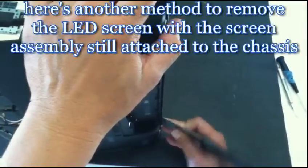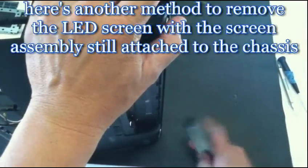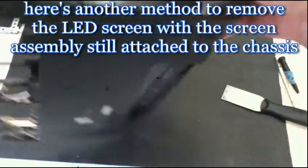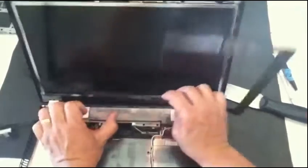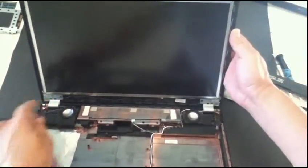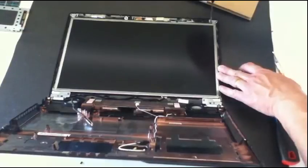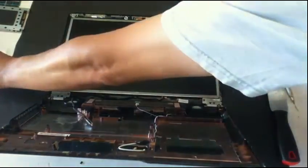From the back here you can access the section where the bezel and the back cover meets. There you go. Remove two more screws here on the top section.